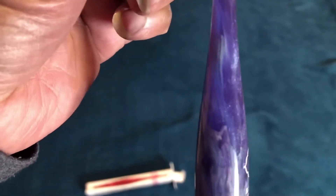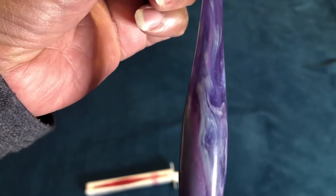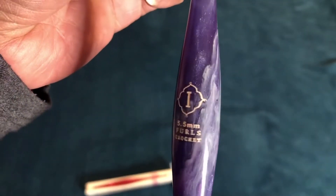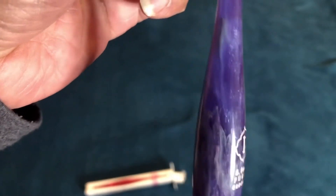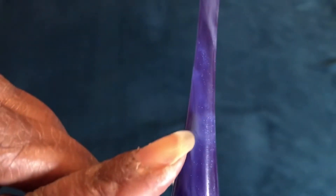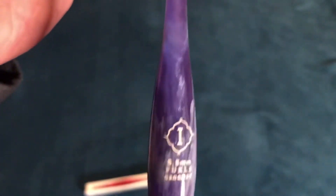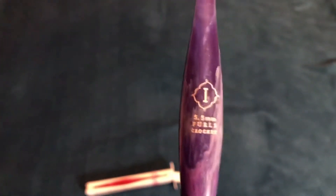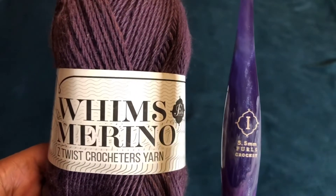I apologize if it's a little blurry — this camera does not really do it justice. I hope you can see the shimmer and shine in this hook. It's kind of clear and you can see through it a little bit, which I find very nice. You're going to get these two items, and I will ship them in that small box, wrapped up nicely.